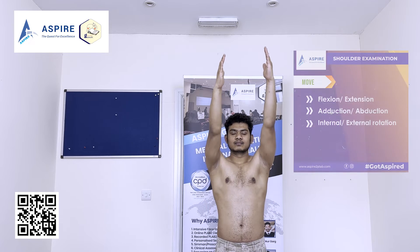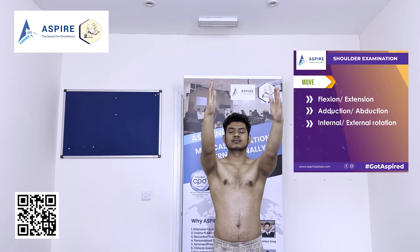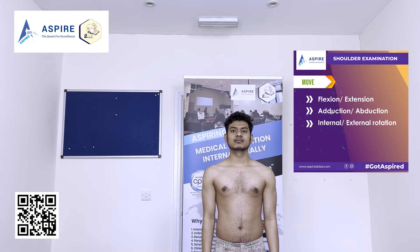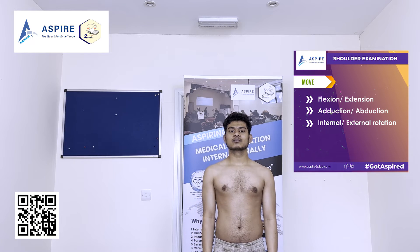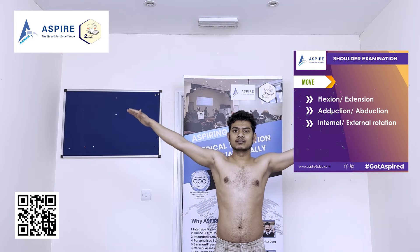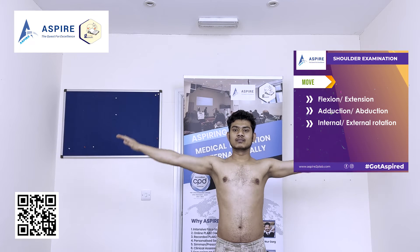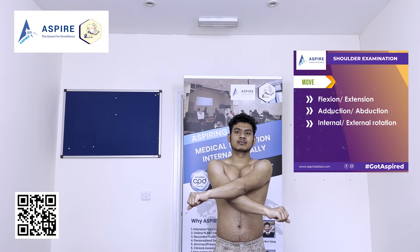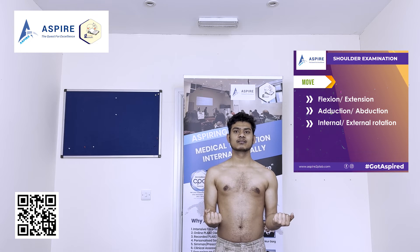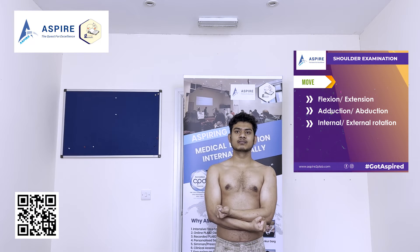Now we move on to active movements. Starting with flexion — take the arm as high as you can go — and then extension, seeing the maximum range. Now abduction to the side, going as far as you can. Then adduction, crossing the arms across the body. Finally, external and internal rotation. These are all active movements.